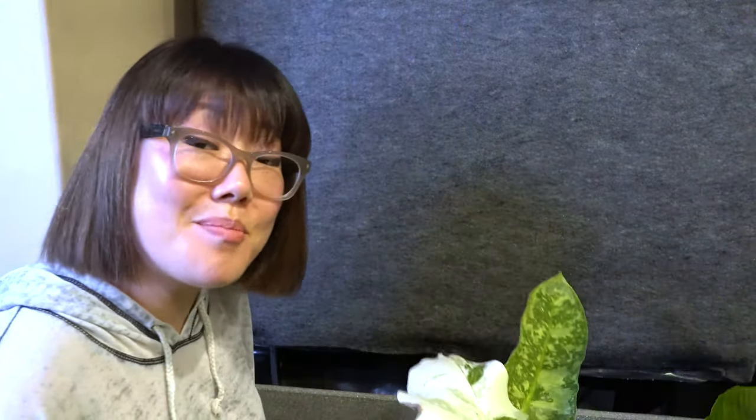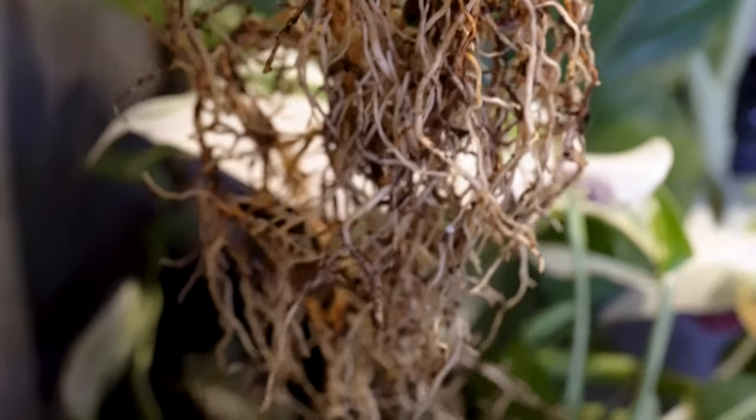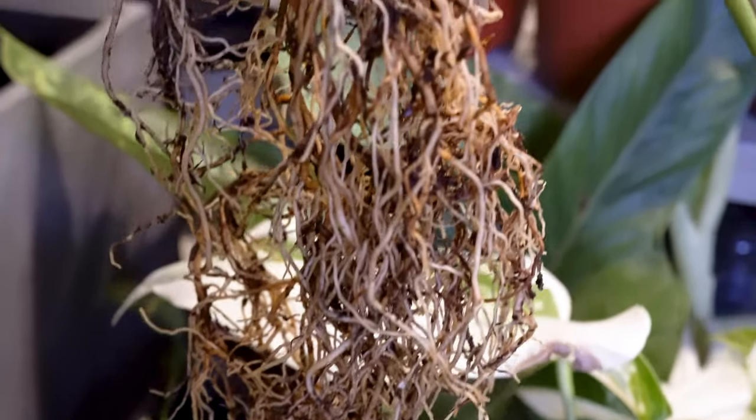I've prepared some plants for the bottom part of the living wall. What I did to prepare them was remove as much soil from the roots as possible. Then once I knocked off all the soil, I gave them a really thorough washing with water. I want to keep it as clean as I can because I don't want any issues with pests in the future.